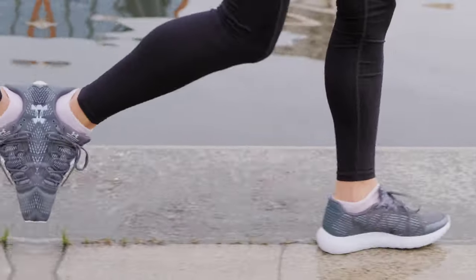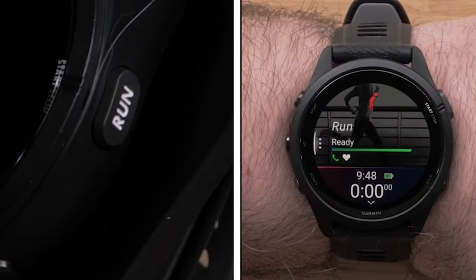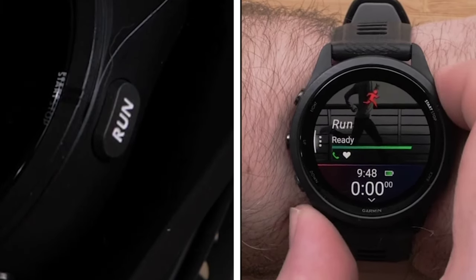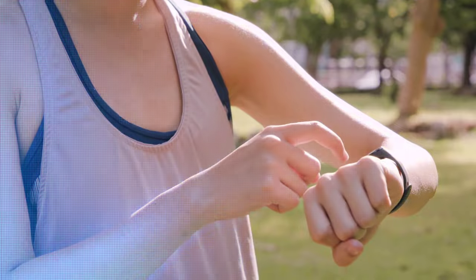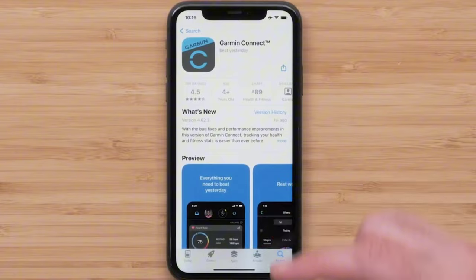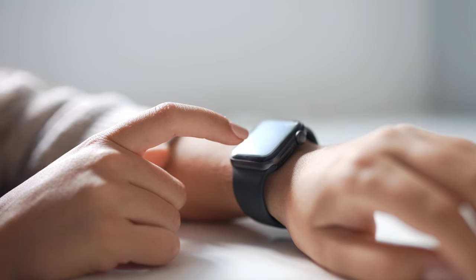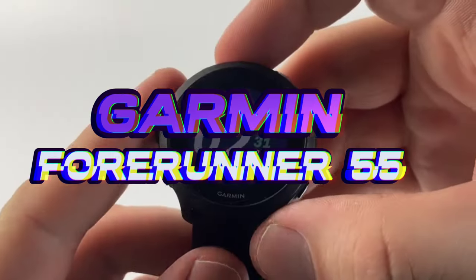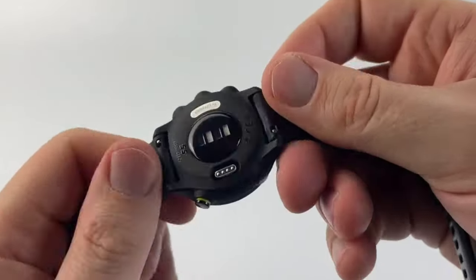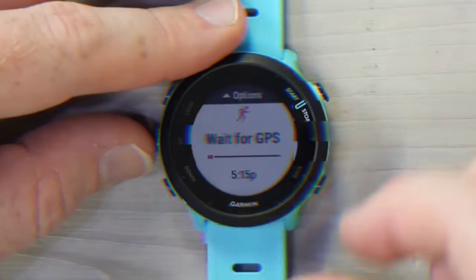With 8 gigabytes of media storage, it allows you to download your favorite music and listen through Bluetooth headphones. Wi-Fi, Bluetooth, and ANT+ connection options make it easy to pair with different sensors and accessories. Synced with the Garmin Connect app, this watch is a perfect companion for tracking activities, monitoring sleep quality, and creating personalized workout plans.